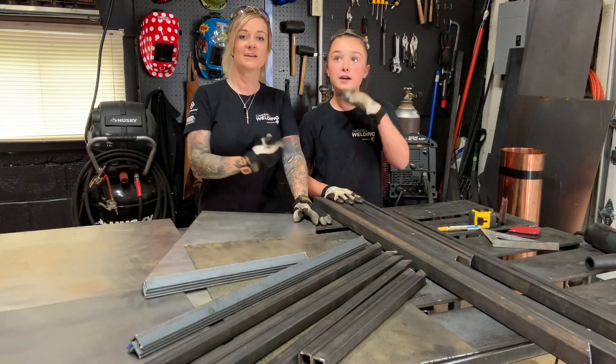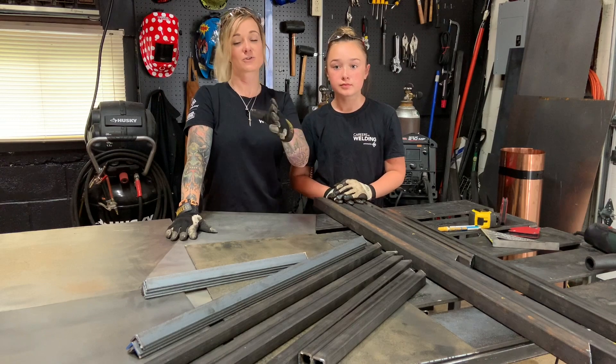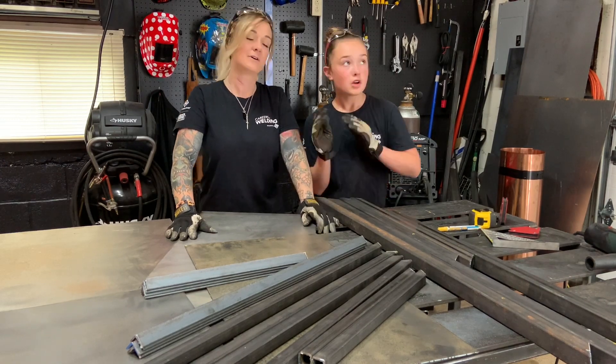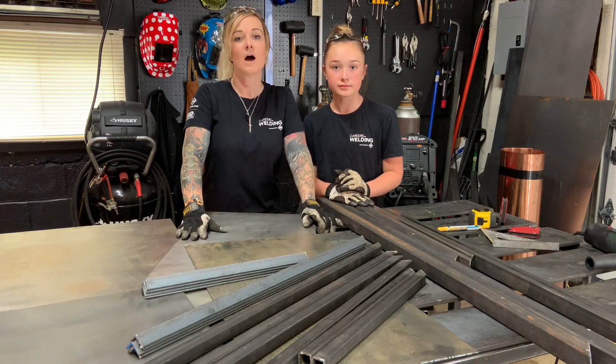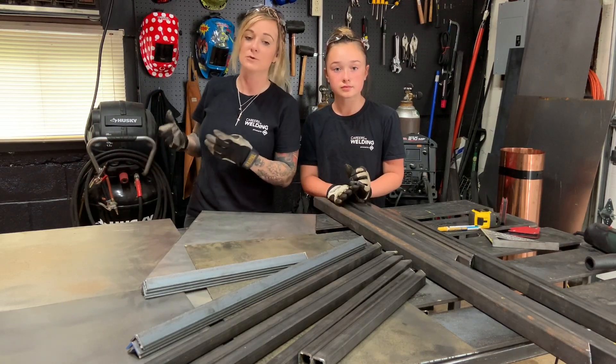Hey everybody, it's Stephanie and Briley, and this week we're going to be showing you guys how to make an easy scrap metal sheet cart for your home garage, so you guys can get rid of all this clutter. I know some of you at home probably have the same problem that I have in my small, tiny space garage - not having an area to store all those pieces of drop material, scrap, and sheet metal.